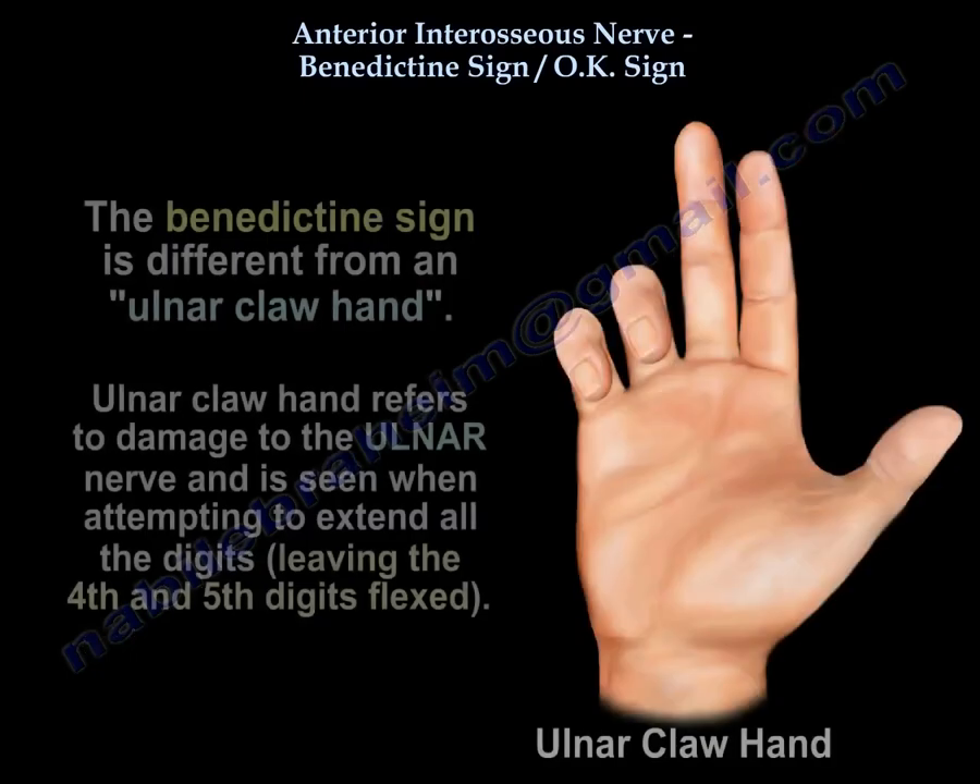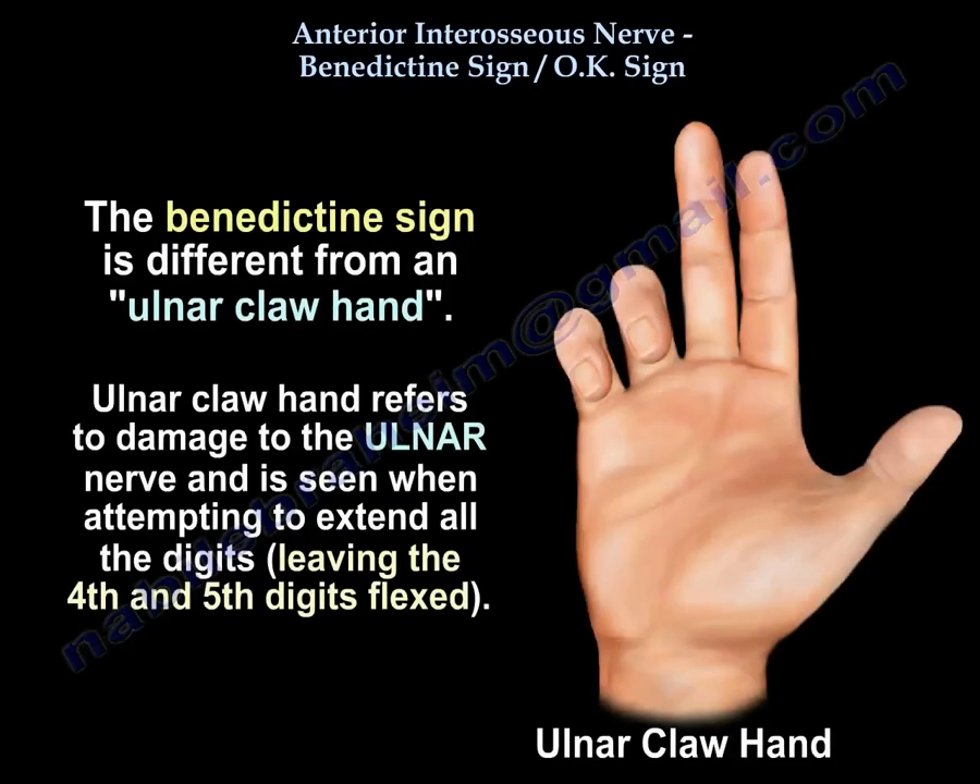The hand of benediction is different from the ulnar claw hand. The ulnar claw hand refers to damage to the ulnar nerve and is seen when attempting to extend all digits, leaving digits 4 and 5 flexed.